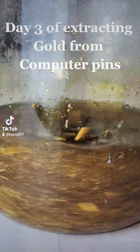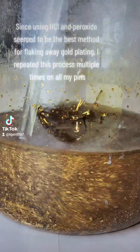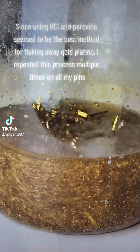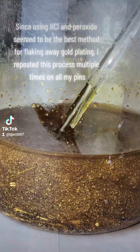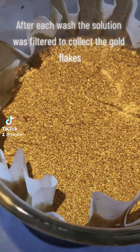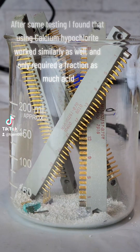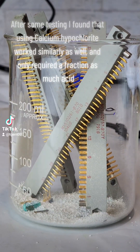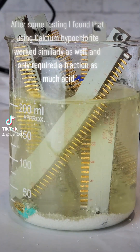Day 3 of extracting gold from computer pins. Since using HCl and peroxide seem to be the best method for flaking away gold plating, I repeated this process multiple times on all my pins. After each wash, the solution was filtered to collect the gold flakes. After some testing, I found that using calcium hypochlorite worked similarly as well, and only required a fraction as much acid.